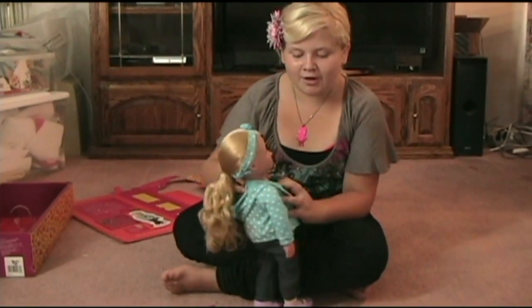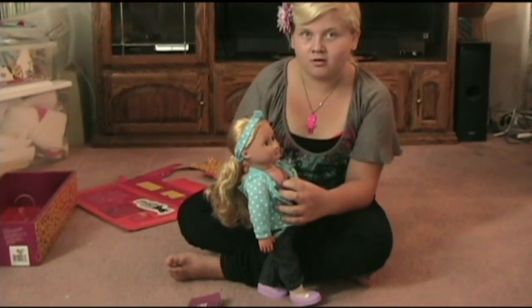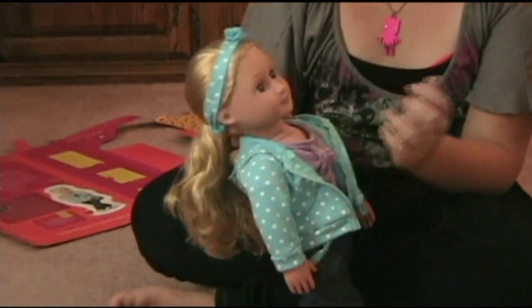You can tell by her body that she's made pretty much like an American Girl doll. The body in American Girl dolls are squishy and they move the same.